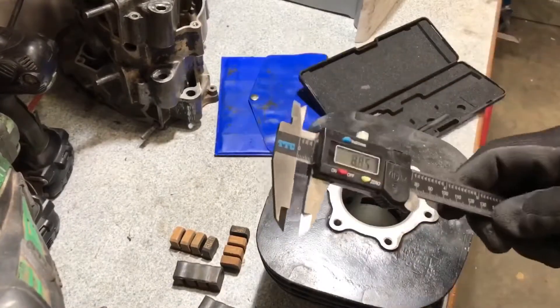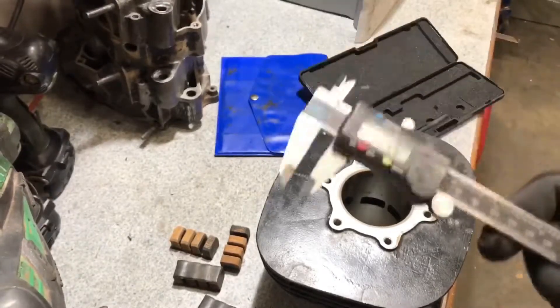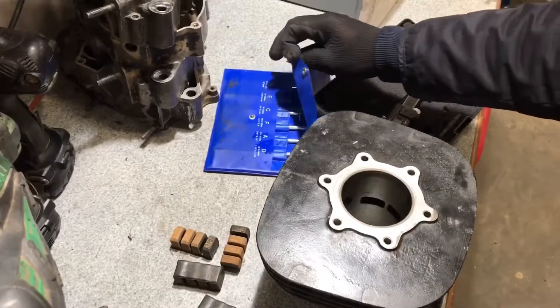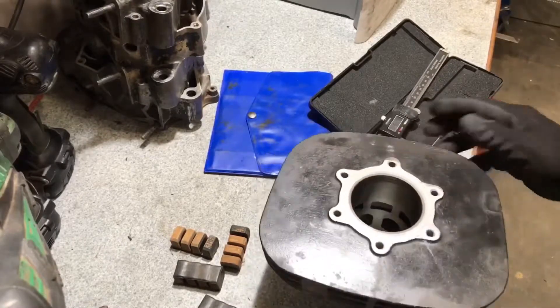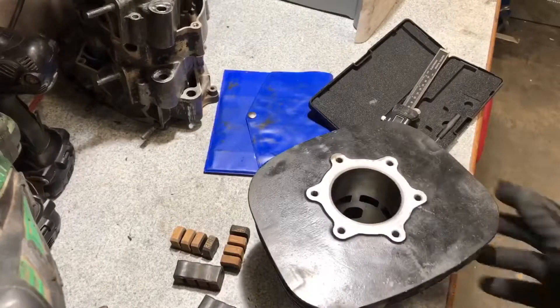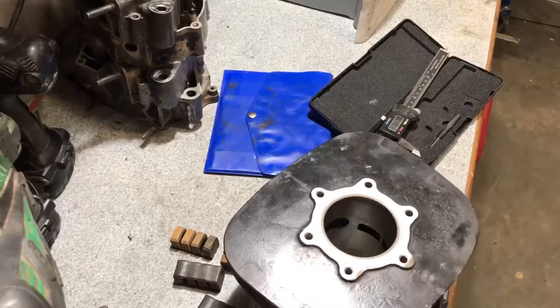These calipers are cheap — not that expensive, good to have around, probably around 15 bucks. The telescope gauges are about the same price and good to have if you work on things like this. If you like the channel, subscribe and support — it helps us do more projects. Leave a comment or email me if you have suggestions. Stay tuned, thank you, peace.